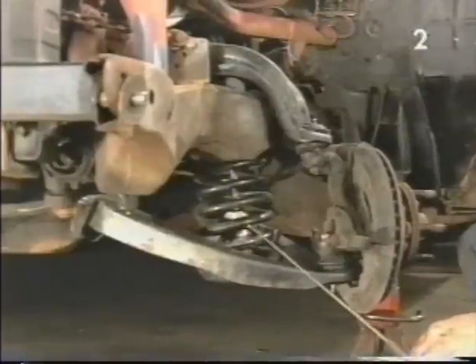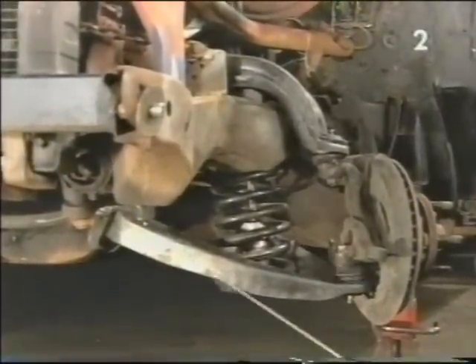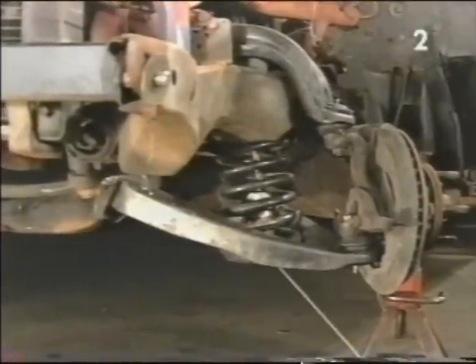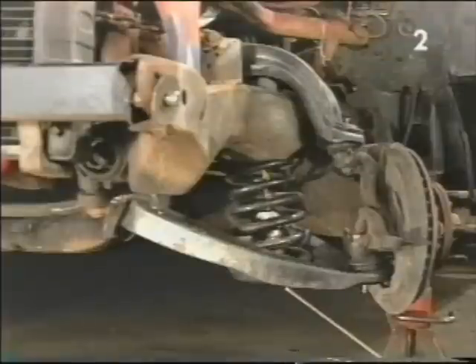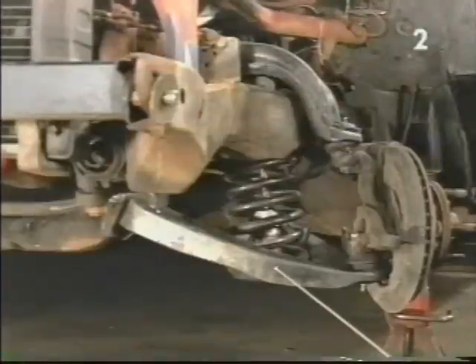Now it's time to use the coil spring compressor to compress the coil spring. To do that, we're going to use a ratchet and socket assembly through the lower control arm, tightening the compressor only until the spring becomes loose in its confines and no more. Never compress the spring more than absolutely necessary to do the job.